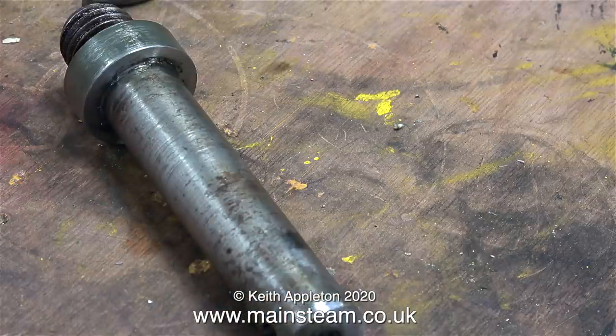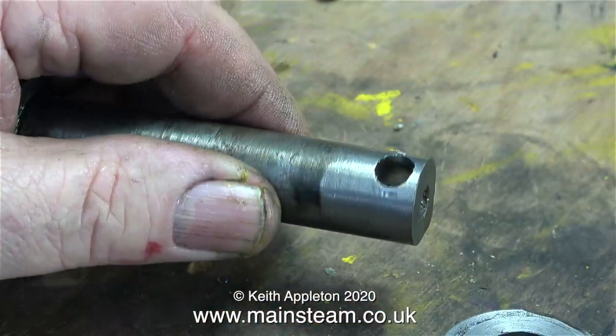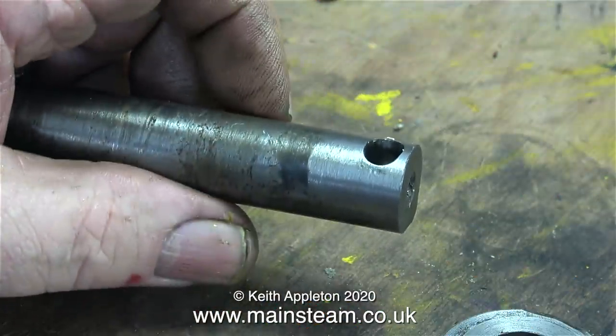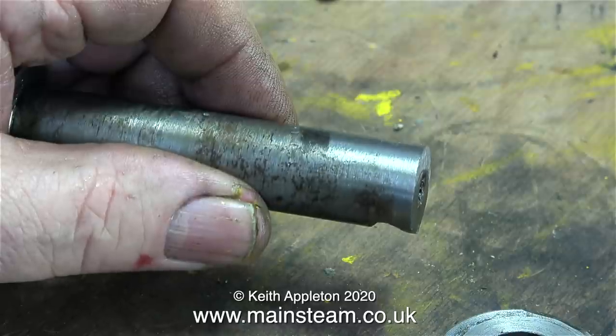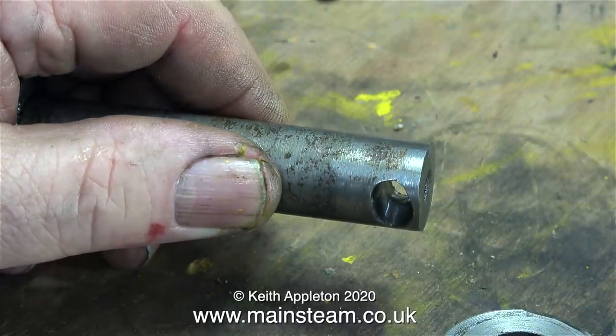So what's the best way to repair it? Do I make an entirely new stub axle and screw-cut the thread on the end like this one? Well, no — because I don't have any change wheels, and I don't think I have a die of this size. How to proceed? I could get a welder to fill this hole with weld and then re-drill it, but no — that to me is a bit of a bodge. I have a better idea.